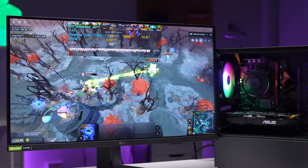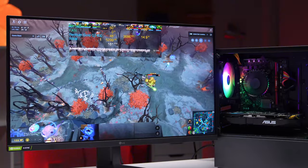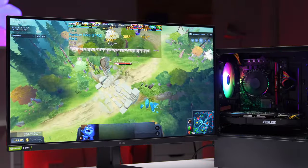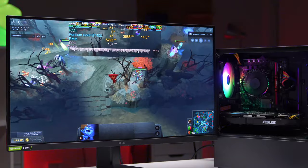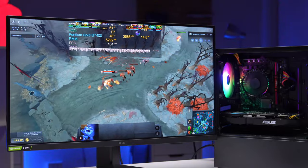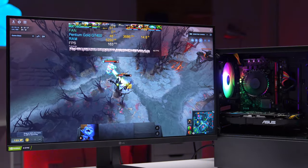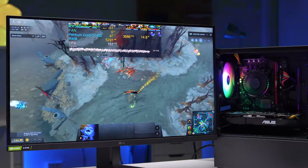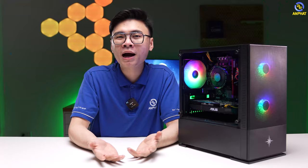Tựa game MOBA khác trên Steam đó chính là Dota 2 — tựa game này có mức cấu hình khá cao, cao hơn nhiều khi so với Liên Minh Huyền Thoại. Với max setting thì mức FPS dao động khoảng từ 80 đến 100 FPS, tuy nhiên khi vào combat và nhiều hiệu ứng skin xảy ra thì FPS sẽ bị tụt xuống. Còn khi để low setting thì FPS sẽ khá ổn định và giữ quanh khoảng 80 đến hơn 100 FPS. Với game MOBA thì chỉ cần trên 60 FPS là có thể trải nghiệm thoải mái rồi.